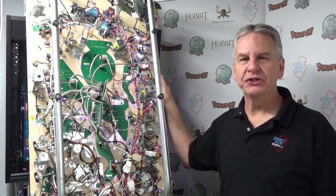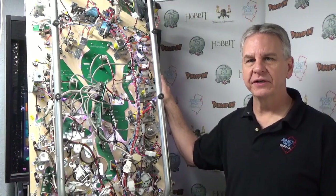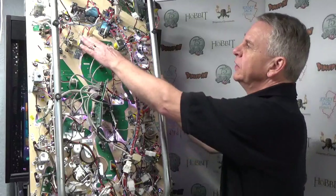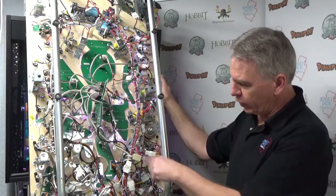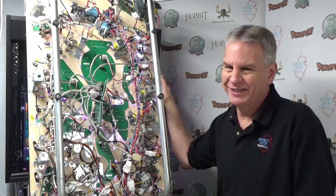Hello again pinball fans, Butch Peel with Jersey Jack Pinball. The next installment in the basics of common playfield assembly series is the slingshot. There are three of them on this Wizard of Oz playfield — two down low near the main flippers and one way up high just below the OZ lanes. Lots of information to share here, so let's get busy.